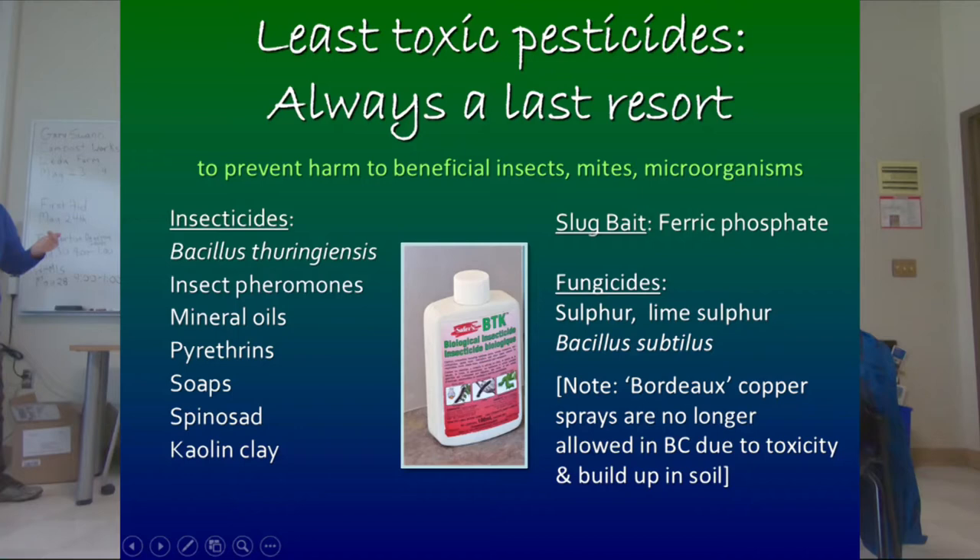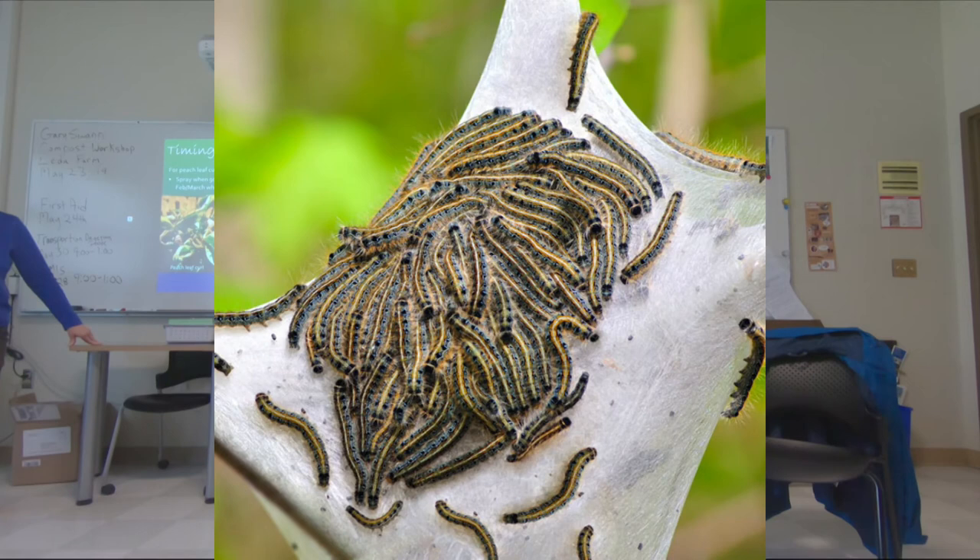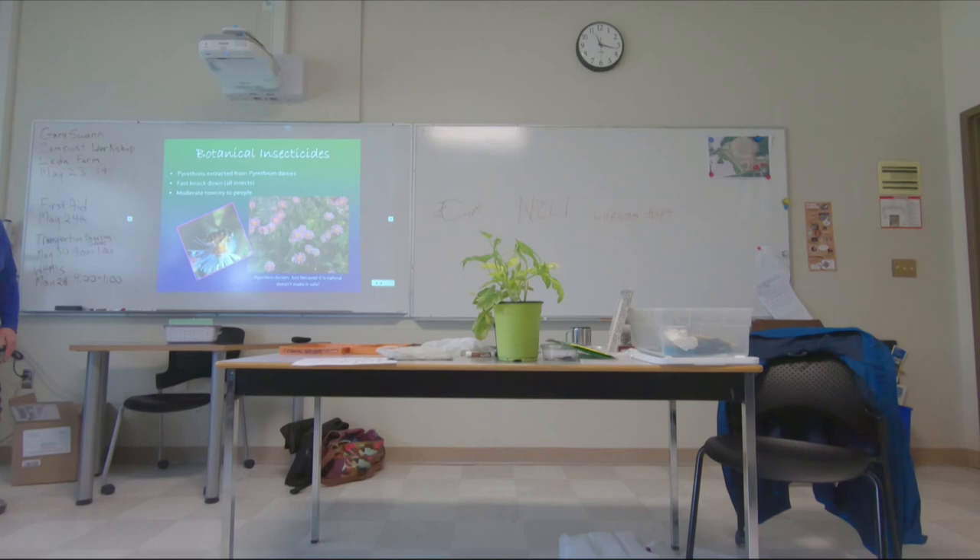So for tent caterpillar, is BT better? After they've started eating, yes, or pruning — you go out in April and get the egg masses, or use BT. Or let it go — if there aren't very many, the trees leaf out again. But if it's apple trees and you're keeping a crop, you do need to control those tent caterpillars. You don't want to have the tree too stressed.